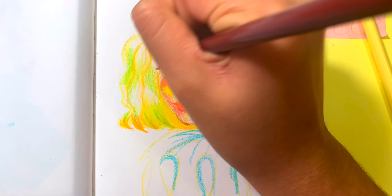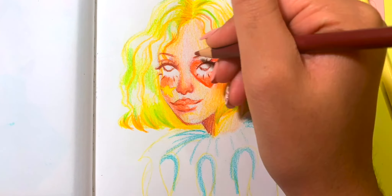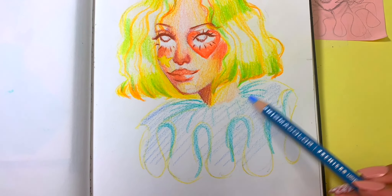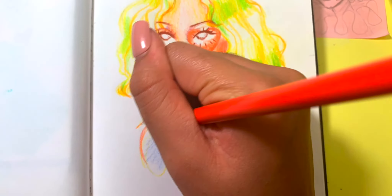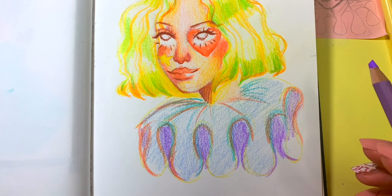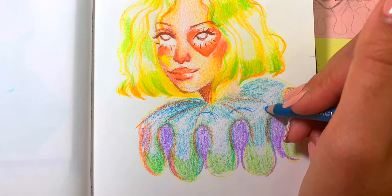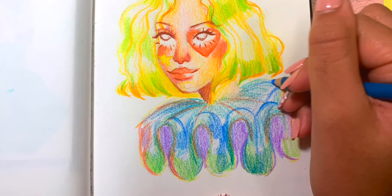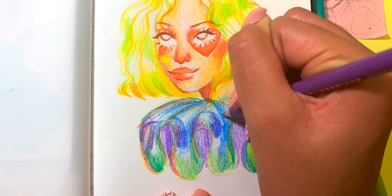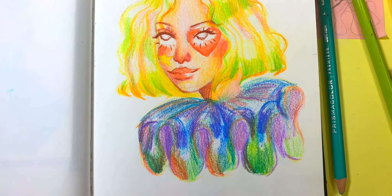These Prismacolor pencils achieve that very blended look if used correctly. I would like to compare these Prismacolors to another colored pencil brand such as Arteza, so if you have any suggestions please comment them down below. The main thing about these pencils is they're very easy to use and super creamy, great for beginner artists. Prismacolor was my first and is my choice of brand for colored pencils, and I implement them in all of my illustrations — they are great for blending and great for shading.